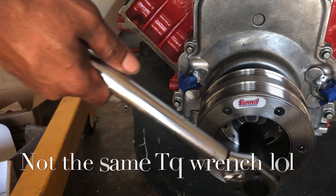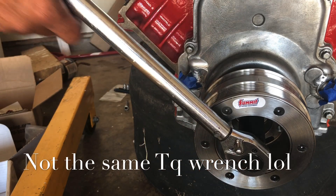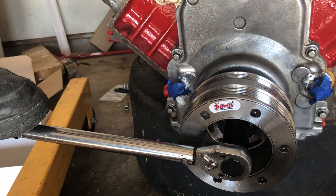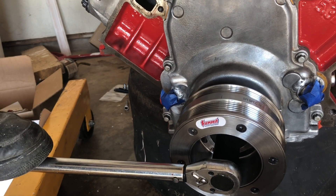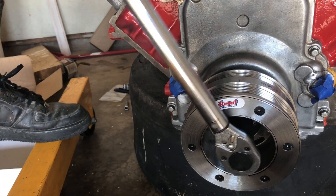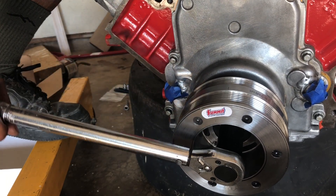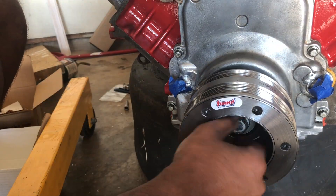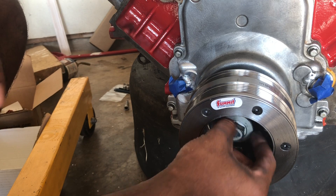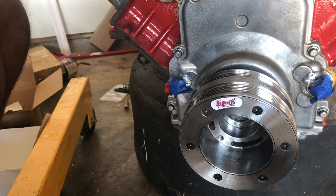I gotta take that bad boy out. I can torque it down properly, but I figured I'd go ahead and get one of those holders and work out with it. Alright, so we got this out.